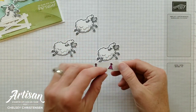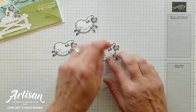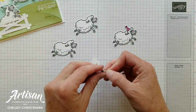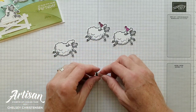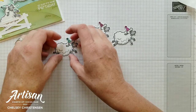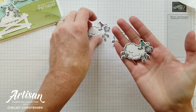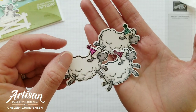Now that I've cut that out, I'm going to go ahead and add some cute birthday hats to the top of each of the sheep. These are also part of the stamp set and you can cut them out with the coordinating dies as well, and I've just colored them all in different bright, happy colors for a birthday card.